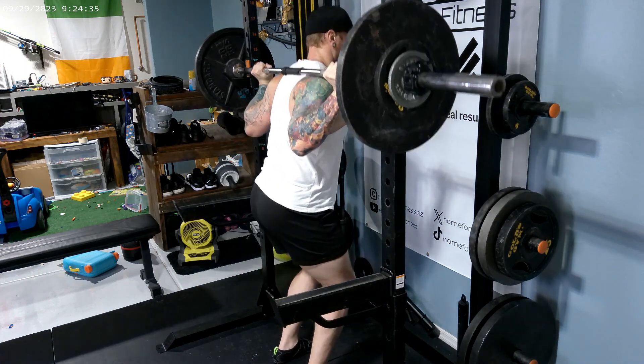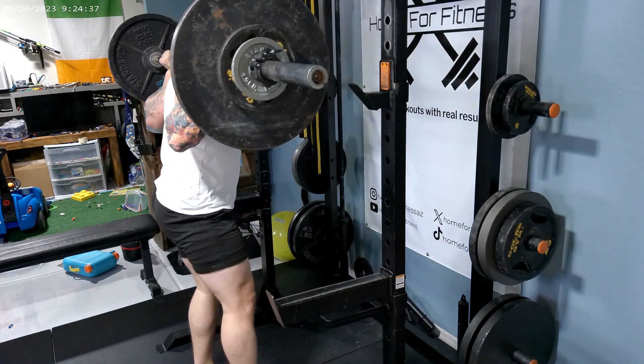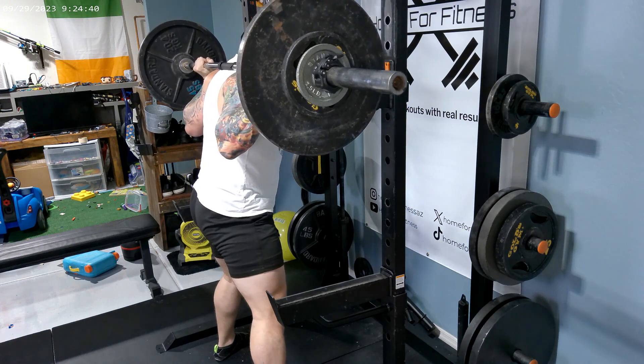All right, the next exercise we're going to do is a power squat, which is a compound exercise, three by 12 at 160 pounds.